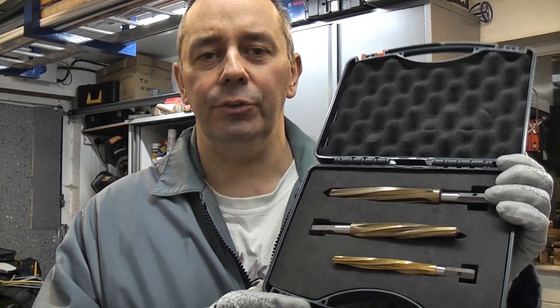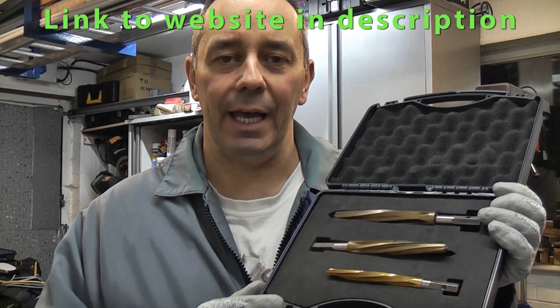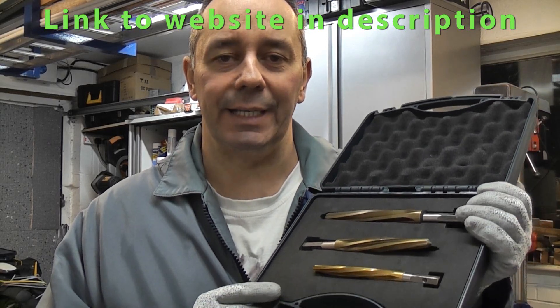These are impact reamers. These were sent to me earlier in the year by HMT, or Hallmaker Technologies, to test out. I have actually taken these into work and tried them out and I do have to say that they are absolutely superb. These are a real game changer.